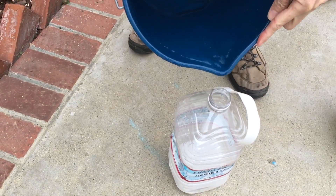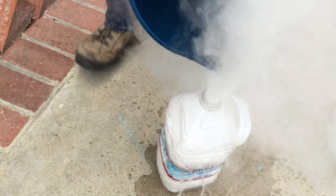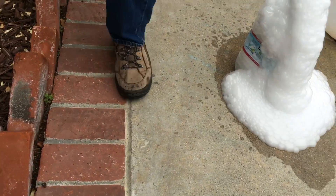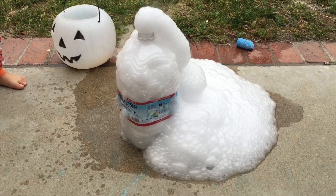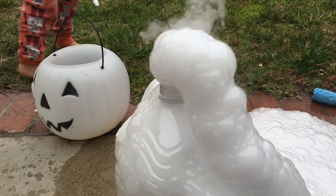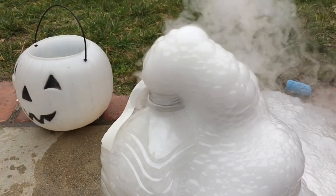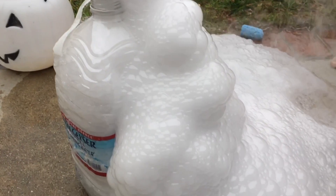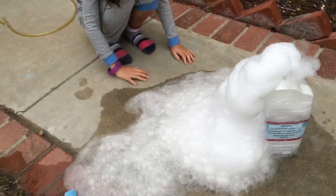Good job! See? Volcano! Bubble Volcano! Now we can get all the bubbles! Now we can get all of these bubbles! Bubble Volcano!